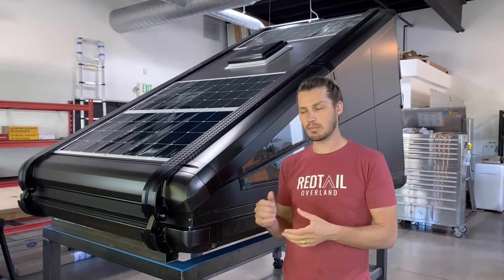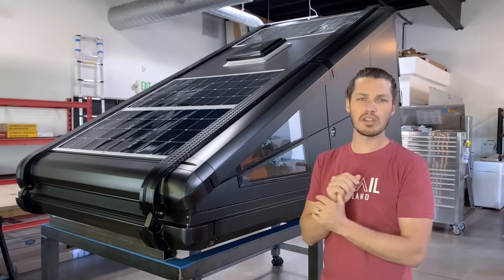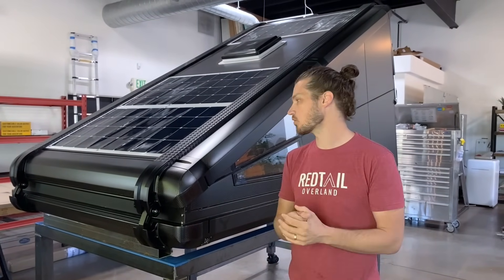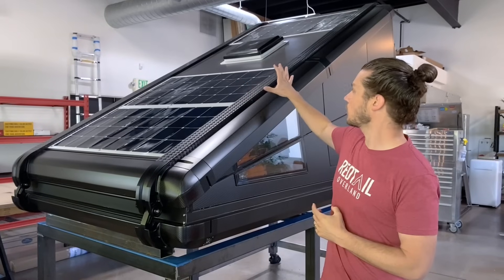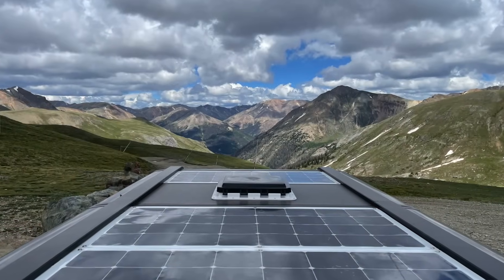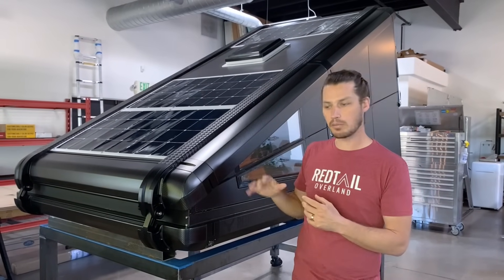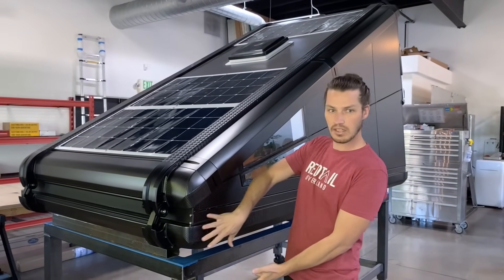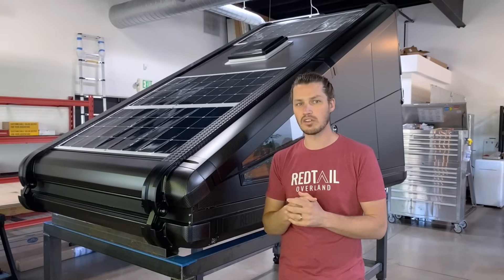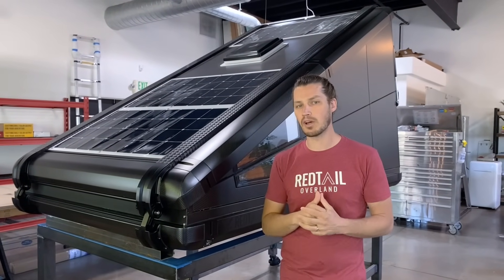In order to run the lighting, the heat, the USB outlets, and everything else in this, we needed a power source and we didn't want to rely on the vehicle's power source. So we integrated 330 watts of solar into this unit. This is a flexible panel — super high-end, super efficient. It's going to charge a battery bank mounted either in this unit or down in the vehicle, and that's going to allow you to run all your electronics without having to worry about charging.